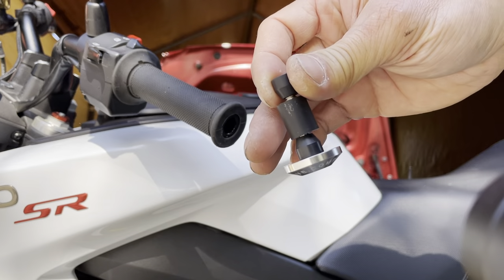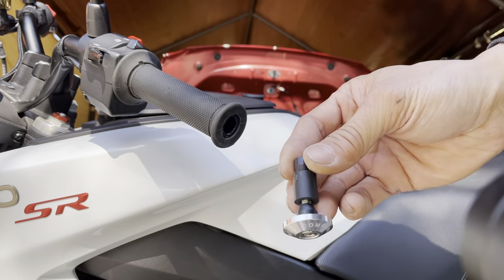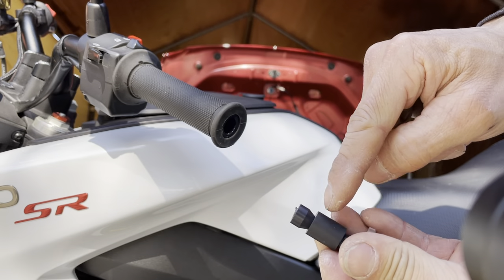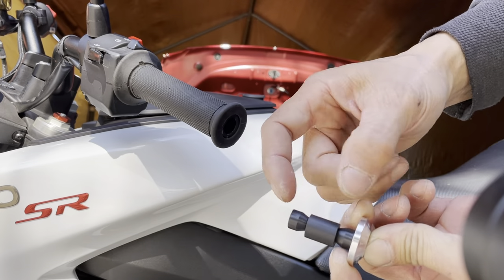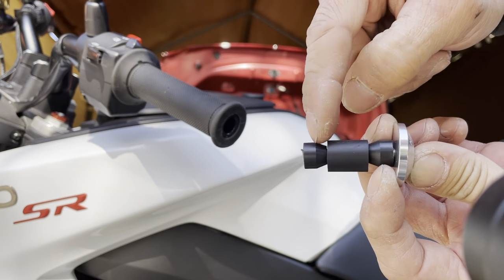I bought a cheapie off Amazon — I think it was about ten bucks. It's just an insert with a rubber piece right here. It comes with three different diameters, so this is the middle diameter. It fits in there; you have to kind of squeeze it in.